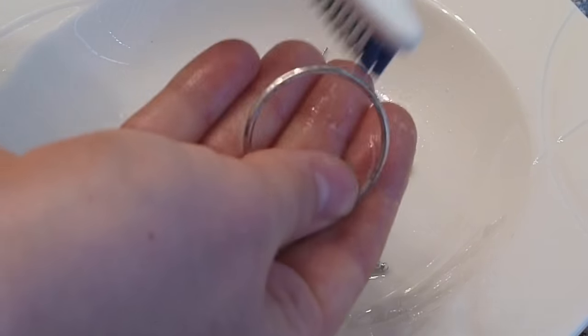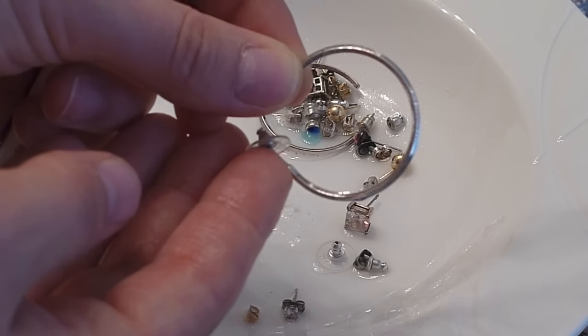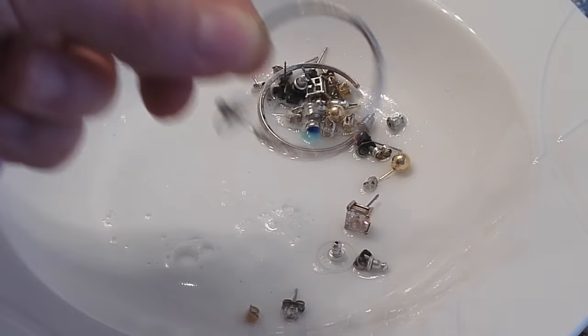As soon as you're done, you want to rinse them off and dry them. And as you can see, this thing is like brand new — it's really shiny, really pretty, and it's going to look great.